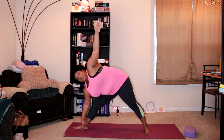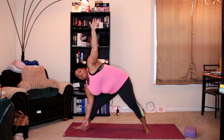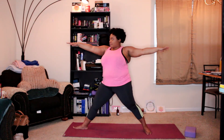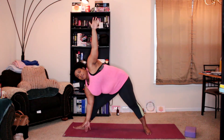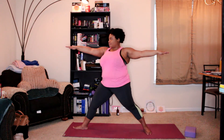And then our three triangle dips: coming up with the arms out, reaching forward and down. Arms up. Reach forward and down. Last time — arms up, reaching forward and down.